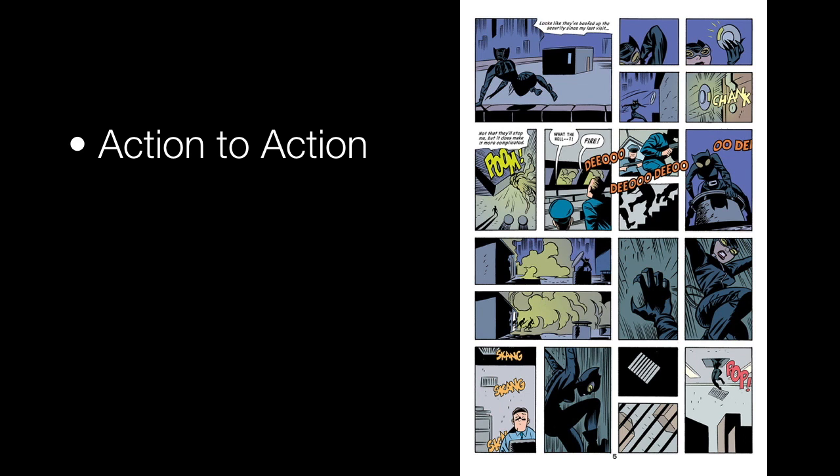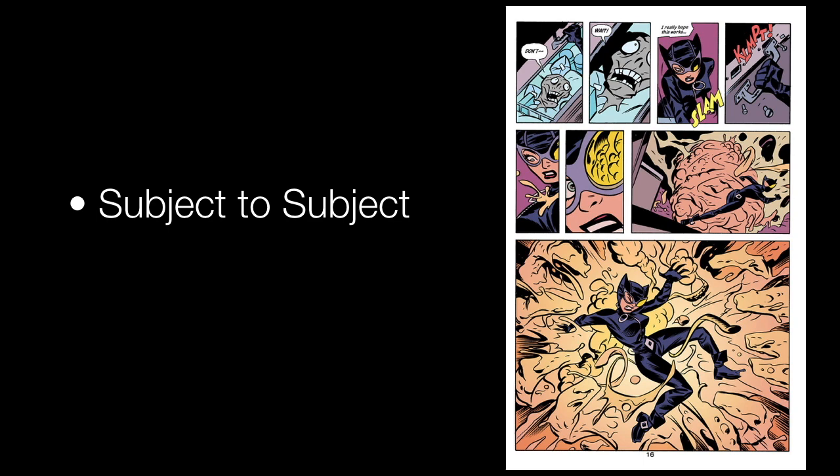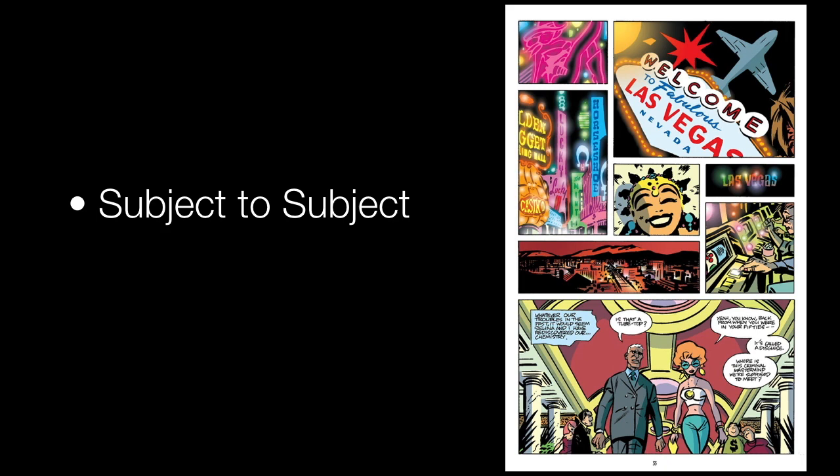So I'm going to give you some examples just to show you, rather than me just continuing to blab incessantly. This page is just filled with action to action. You have Catwoman throwing the disc and it landing on the wall. You have Catwoman unscrewing the manhole and jumping down it. You have Catwoman hitting the grate and then jumping through the grate. Subject to subject: you've got the zombie head, it cuts to Catwoman, cuts to her busting the handle, cuts back to Catwoman — all within the same scene but different subjects. Now this is still an example of subject to subject even though it looks like it could be scene to scene — but it's all within the same scene of establishing Las Vegas. So to me this is subject to subject, cutting from the sign to the showgirl to slot machines. That's all the same scene to me. Feel free to disagree.